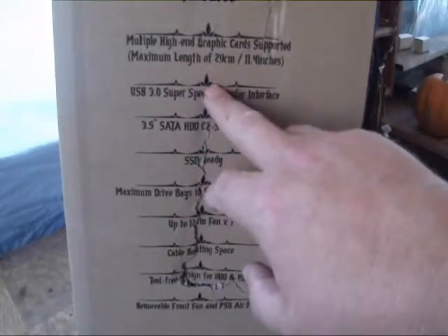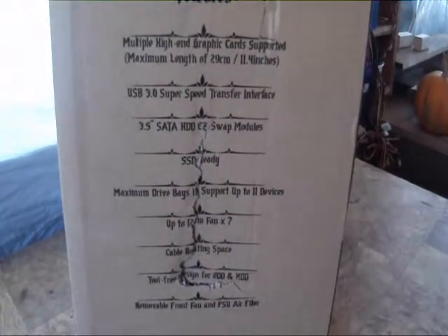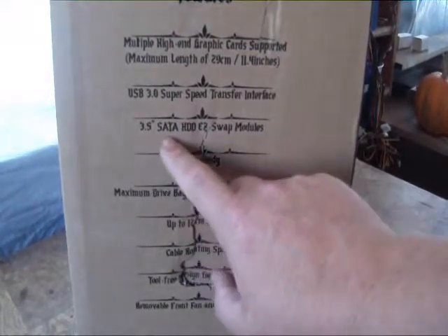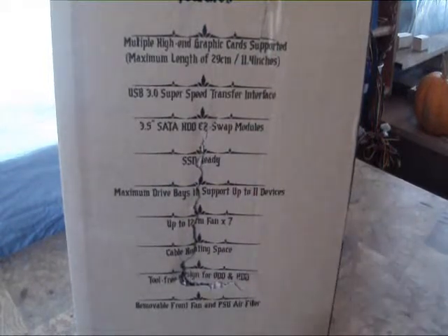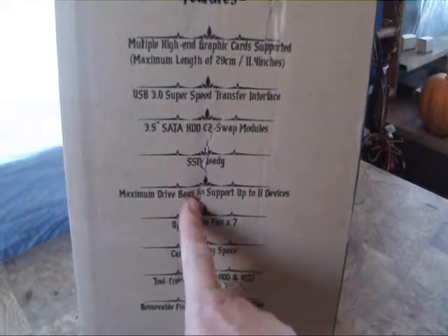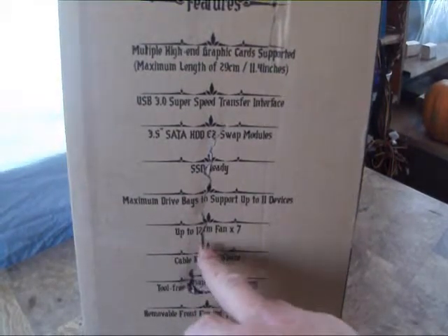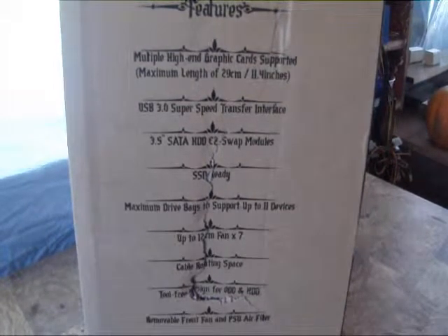This side has features on it, so let's read through: maximum multiple high-end graphics card support, maximum length 29 centimeters (11.4 inches), USB 3.0 SuperSpeed transfer interface, 3.5-inch SATA hard drive easy swap module, SSD ready, maximum drive bay two, I/O support up to 11 devices, up to 12 × 120mm fans by seven, cable routing space, tool-free design for hard drives, removable front fan, and PSU air filter.